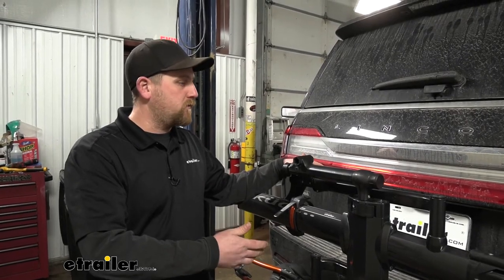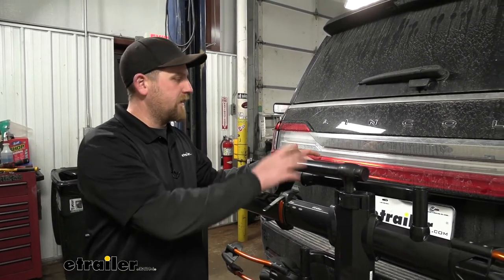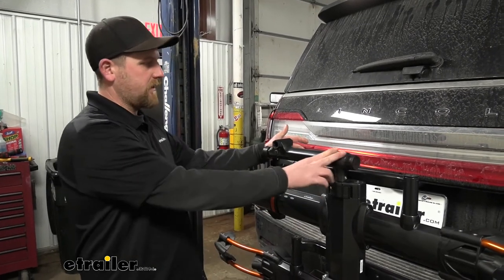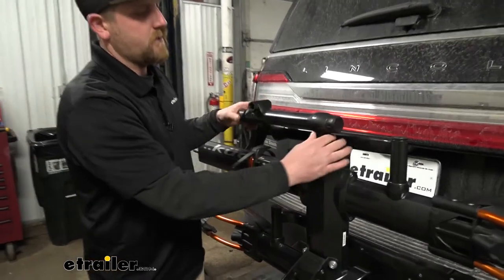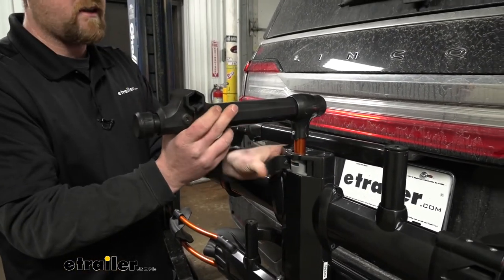There's also something pretty cool that a lot of other racks don't have — a place to work on your bike, more or less a little workstation. That's what this arm is here. When you open up this latch, you're able to pull up on this arm, rotate it, and lock it in.